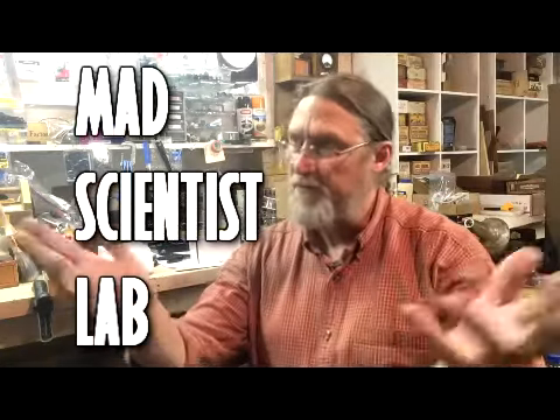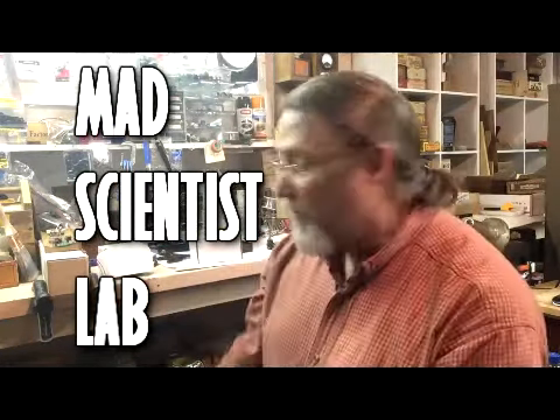Hi, Bill Gailey from the Mad Scientist Lab again. I've been working on a lot of projects lately and I'm to the point where I'm going to have to reorder a number of things to stock back up. I've noticed what other people are getting into or what they need to supply their own Mad Scientist Lab, so I wanted to give you guys a few suggestions on things that I use and recommend.